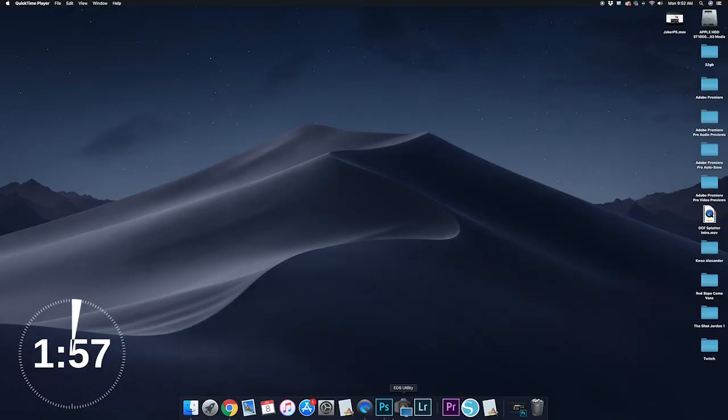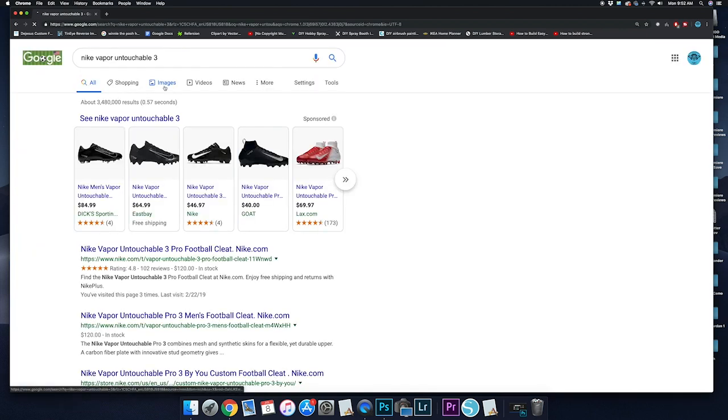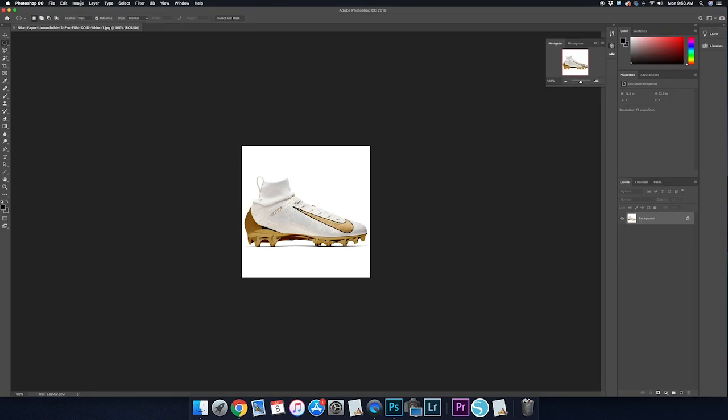First up, I'm going to show you guys how to create this Mewtwo Nike Vapor Untouchable cleat. We're going to head over to Google Images and search up the Nike Vapor Untouchable 3. Our first task is going to be eliminating the background and completely isolating the cleat.